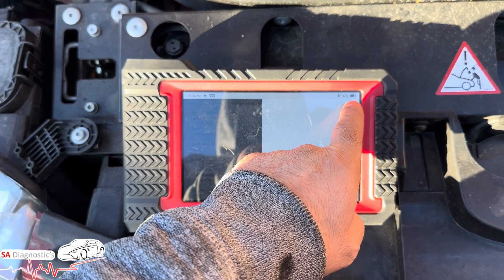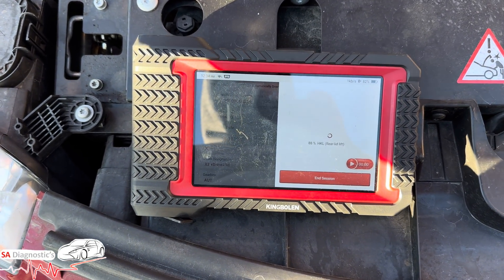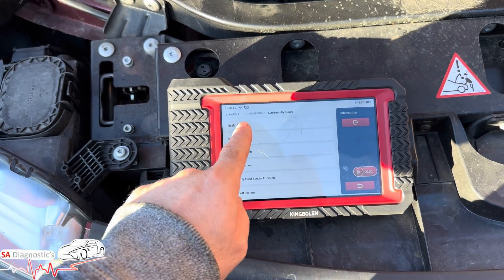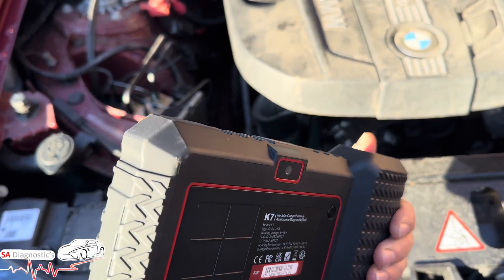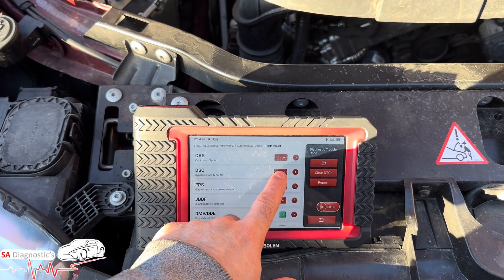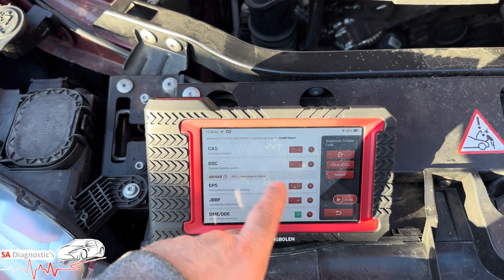A great thing about this machine is it really does go through the whole day without needing a charge. I can do DPF regeneration more or less all day with no issues. And what's more important is it has free lifetime updates. It's also got a camera for QR codes and for taking pictures to keep customers updated. We've just done a full scan — the car's had a low voltage issue.